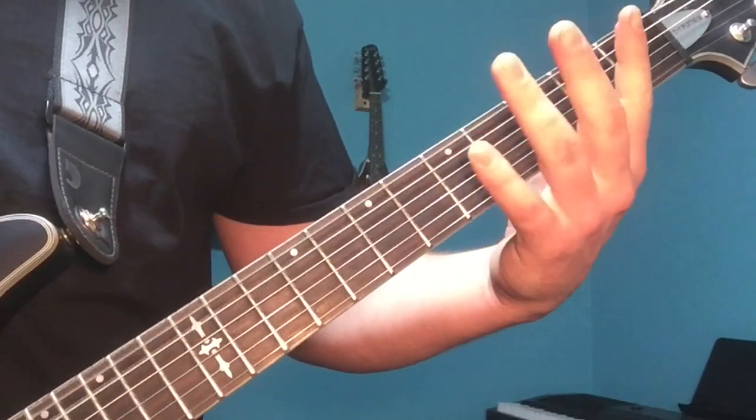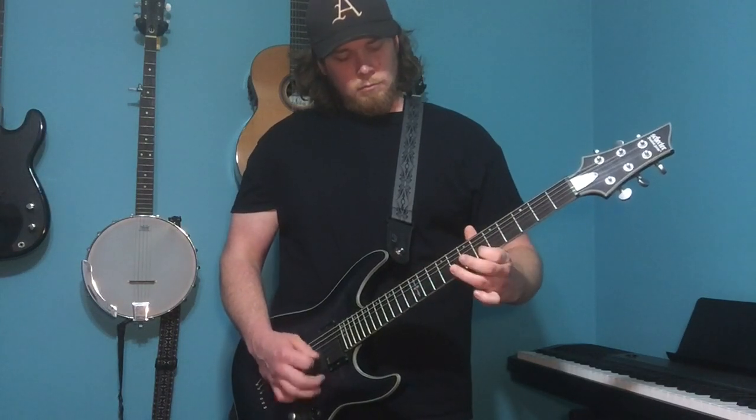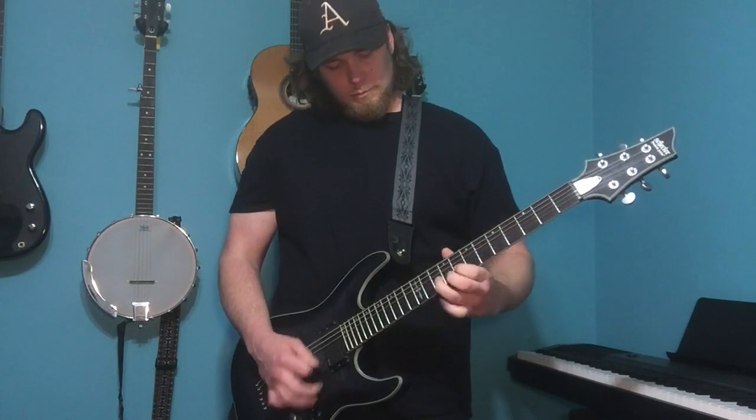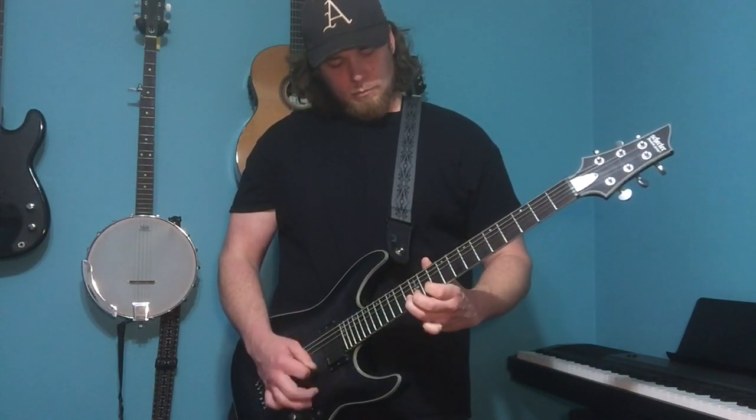Another trick to enhance the tremolo picking is to use a hammer-on and a pull-off motion with your left hand while still continuing the tremolo pick motion with your right hand. This is a really good way to accent changes and chord progressions behind you.